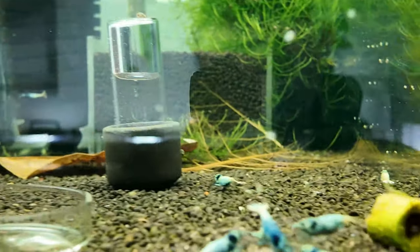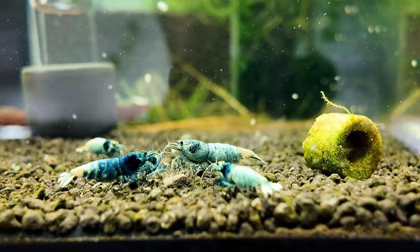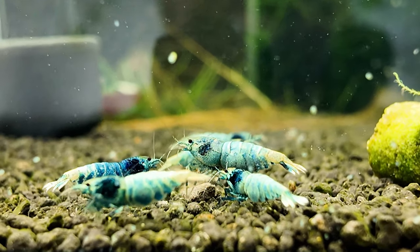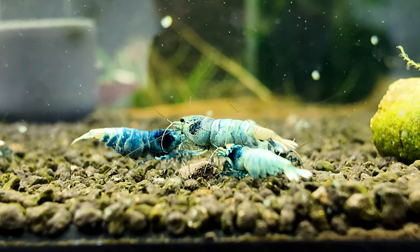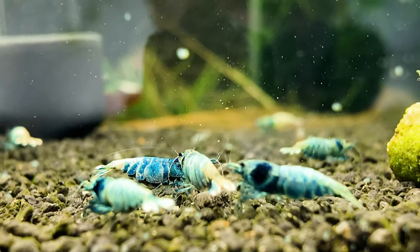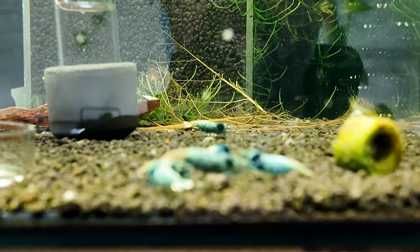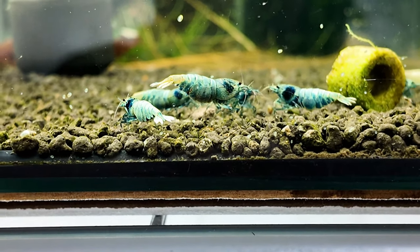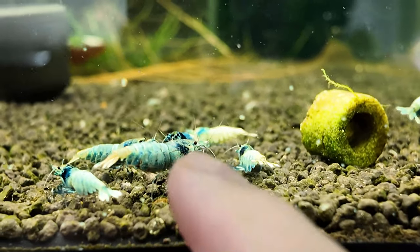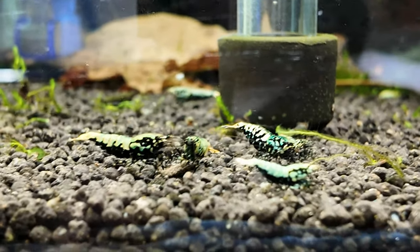Let's have a look at my blue bolts because these guys were moved in here last week. There are a lot of bee shrimp in here, I think about eight females in total. The way I'm going to do this is selectively breed my blue bolts so there is less and less white - some people like white in them but the higher grade is more blue the better. I have a grow out tank upstairs and we are going to selectively breed the bluest ones. My best male there is quite white, which is something we're going to fix in the future.